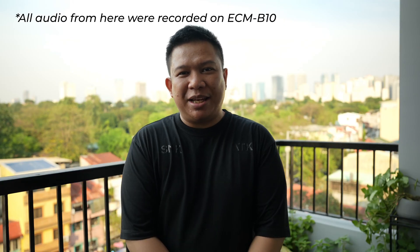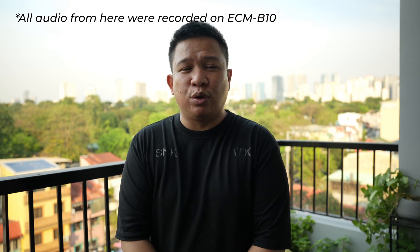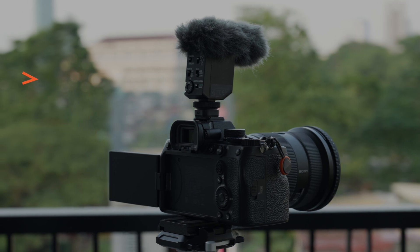Hey, what's up, YouTube? Welcome back to my channel. And for today's video, we will be talking about this shotgun microphone from Sony, which is the Sony ECM-P10. As you can see in here,